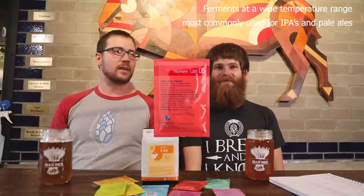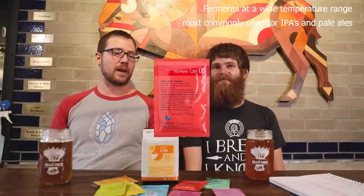Before we bash too much on it, let's talk about why people use it so much. First off, it's a strain that will ferment anywhere from about 60 to 75 degrees and still be relatively clean — and that's probably the biggest reason home brewers have fallen in love with it. Using a very neutral yeast base leaves the world as your oyster. Although it's most commonly used for IPAs and pale ales, I've seen it used for blondes, cream ales, Kolsches, wheat beers, porters, lagers, stouts — pretty much anything.